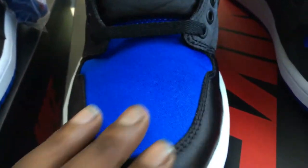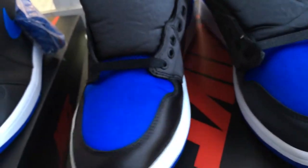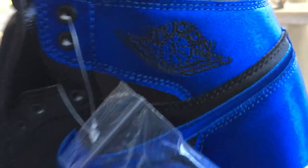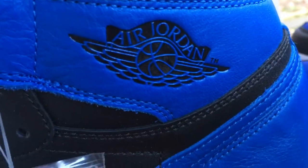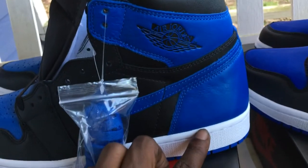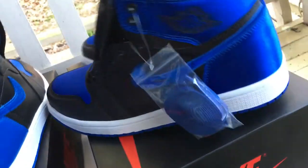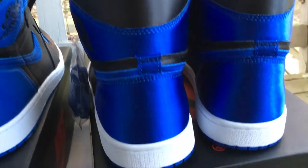There's something about that satin. Let's take a look at that little Jordan sign — you can see it sewn in the thread on one, but over here you've got something almost embossed, definitely more prevalent. See that leather.